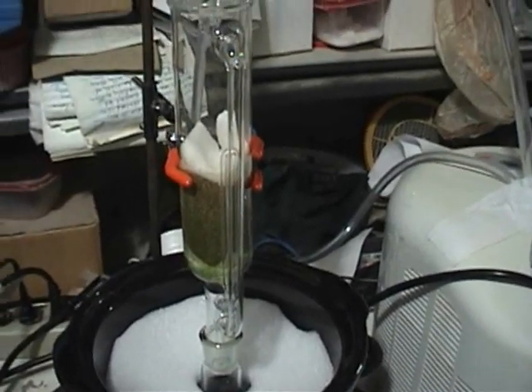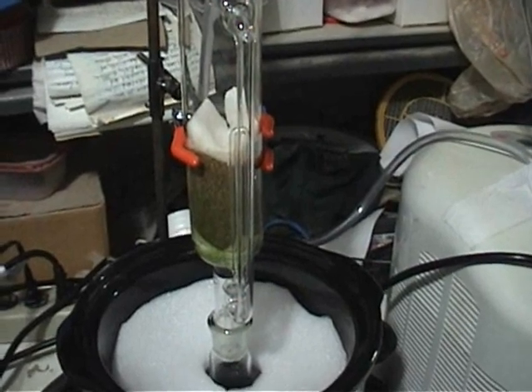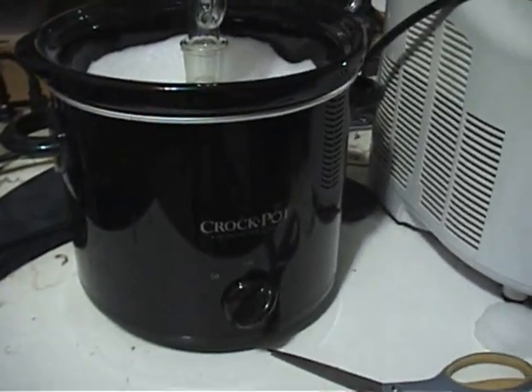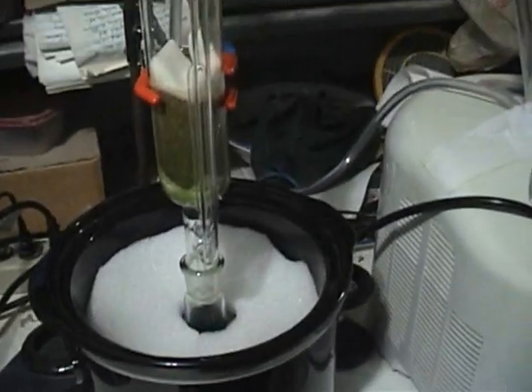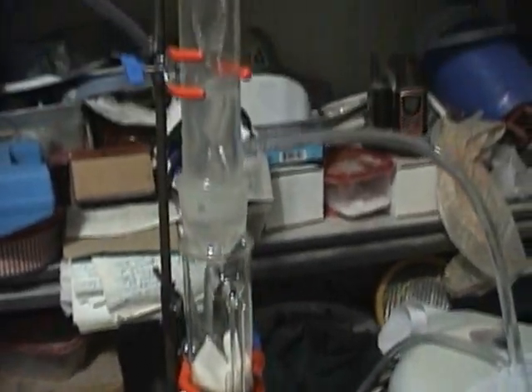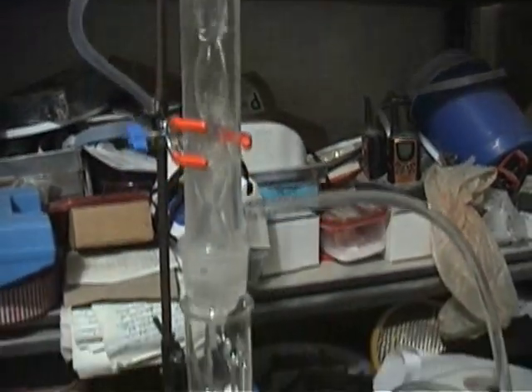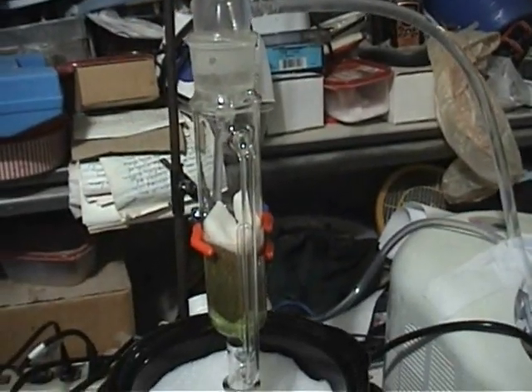So that's pretty good so far — the cold finger extractor was actually operating better than this Soxhlet extractor. I just need to put more heat into the bottom and hopefully this crock pot will do it. I'll check back in later — I'll just crash on the couch and come check it periodically.